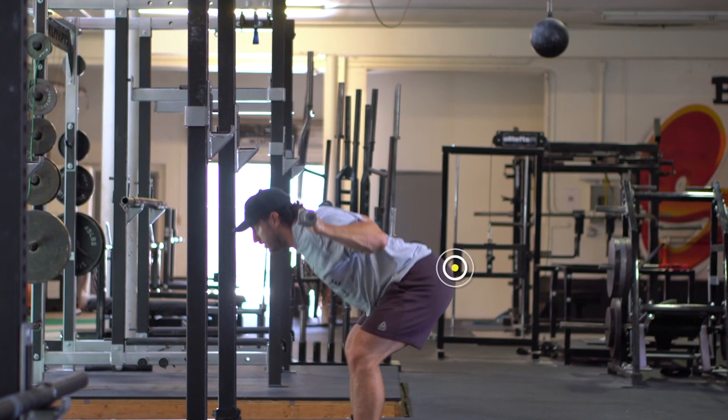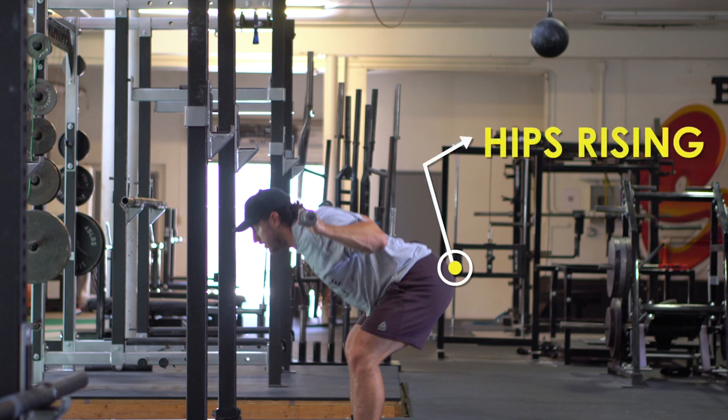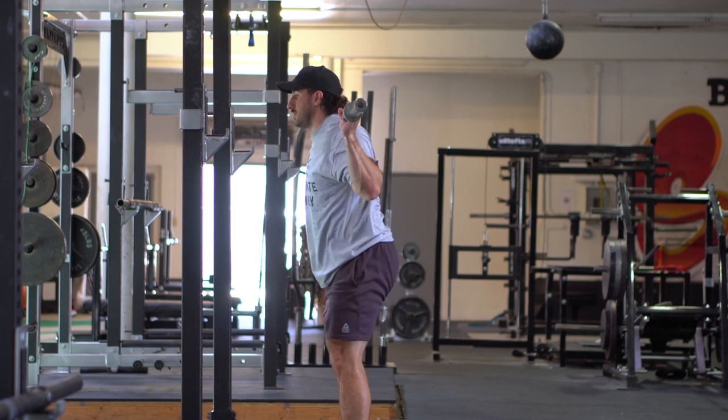So we're talking about your hips shooting out of the hole. A few issues come to mind — maybe three or four. Number one: quad strength. Number two: pace — how hard you're hitting the hole, not controlling the bar on the way down. Number three: a motor pattern issue, just having the wrong groove in general.